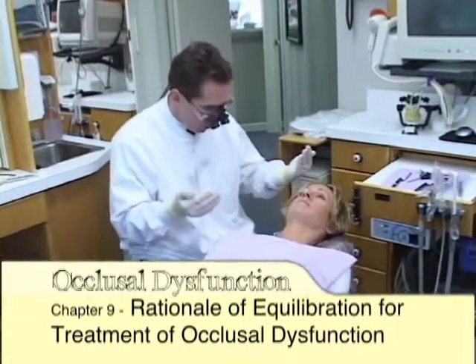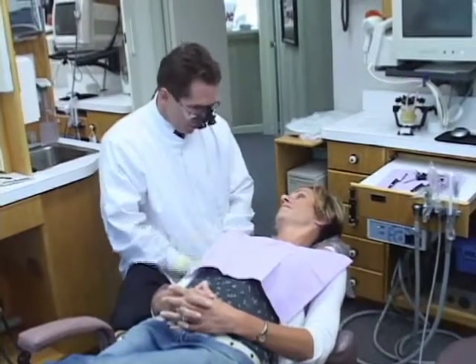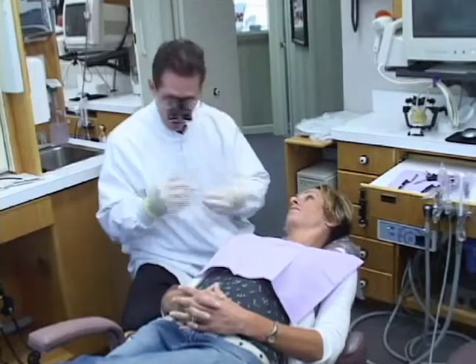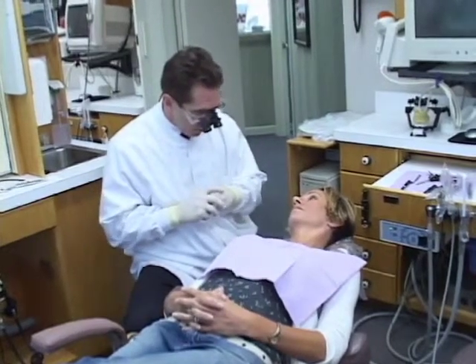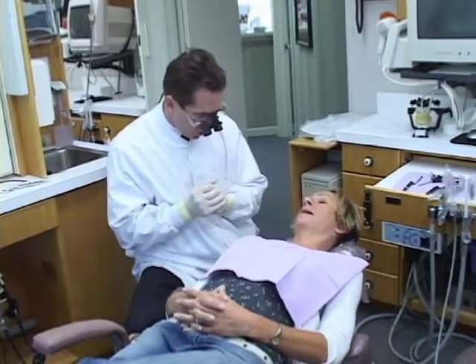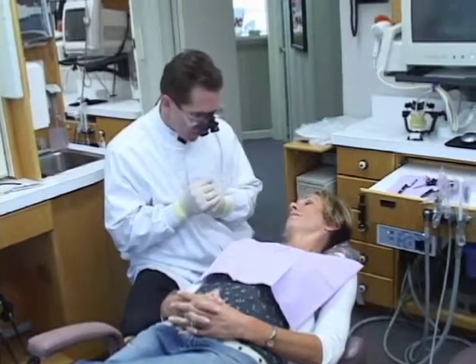Debbie has decided that she would like to proceed with the equilibration. And again, I'll say this again and again — reviewing what are our reasonable expectations or what is the rationale for doing that. Number one, I think the amount of equilibration is very minimal. So the actual treatment, the invasiveness of it, is very minimal.